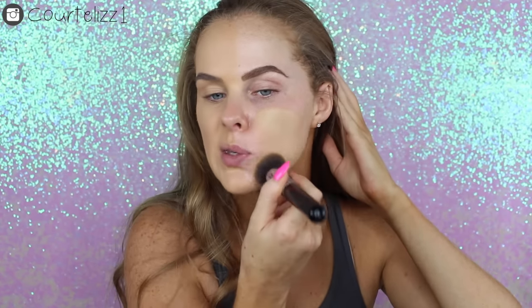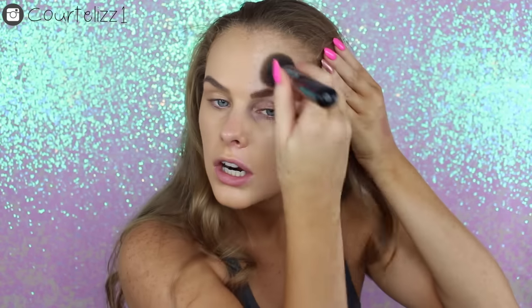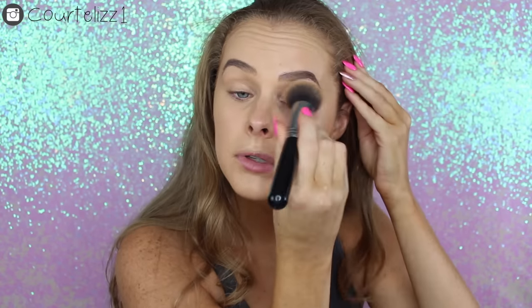I'm going to do the other side with one full pump on my Sigma F80 Kabuki brush and just work this into my skin to see which side I like better. If you guys have this foundation, what do you like better — the beauty blender or a brush? I feel like I'm going to like the beauty blender better, just because I usually always like beauty blenders better for my foundation. But we will see.